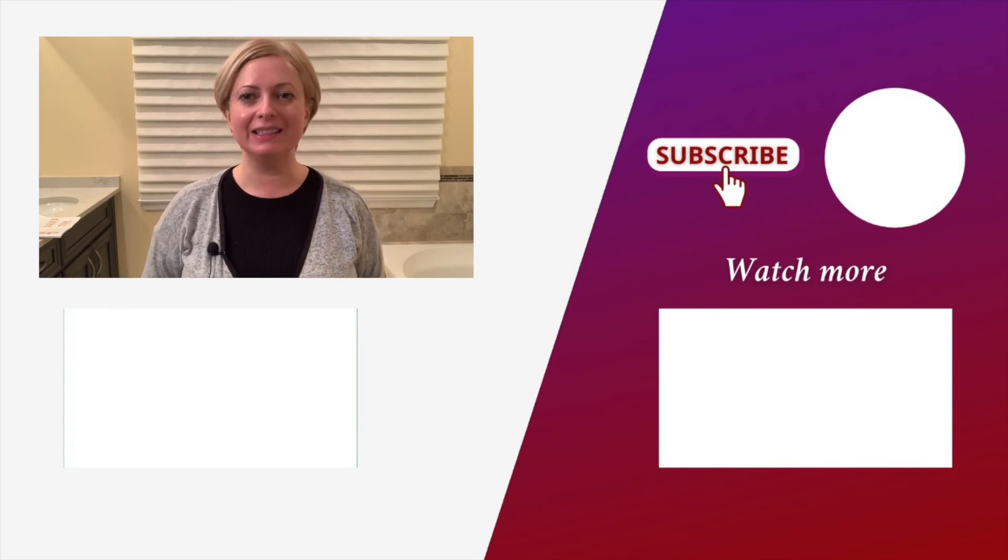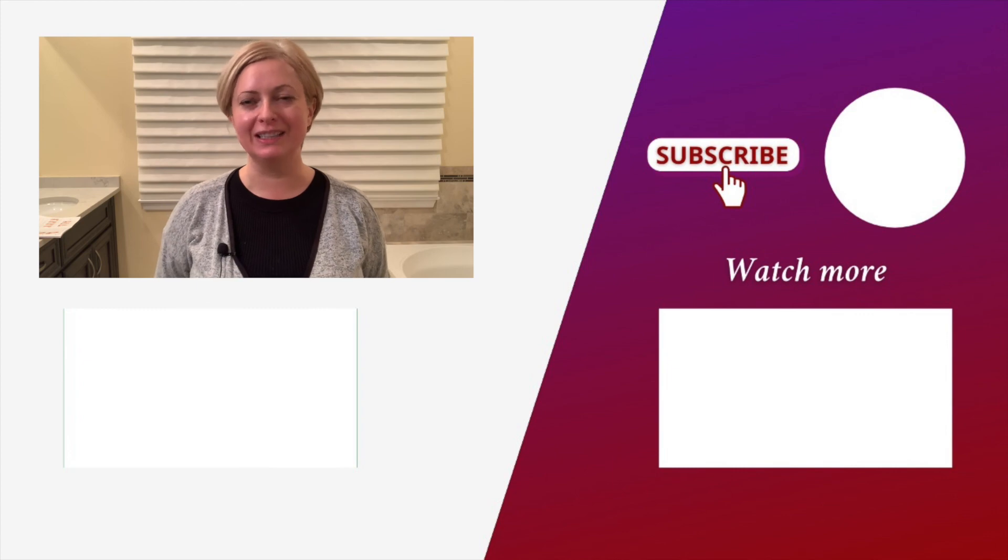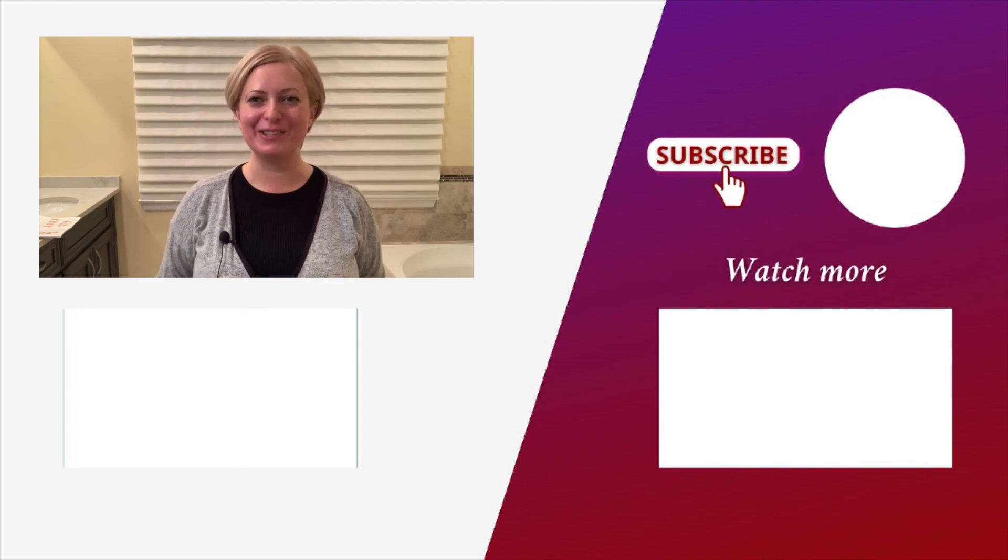Please see more spa-related videos on how to take care of your skin and body right here. Don't forget to subscribe if you are new and enjoy my content. Remember, there is no wellness without health and no beauty without wellness. Health, love, and prosperity to all.